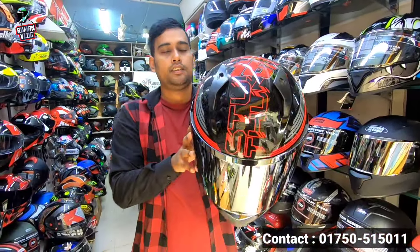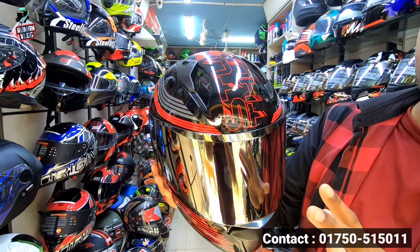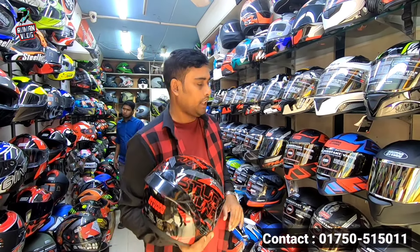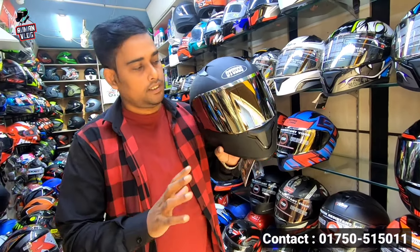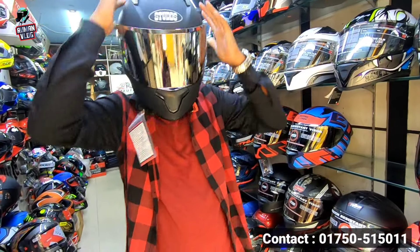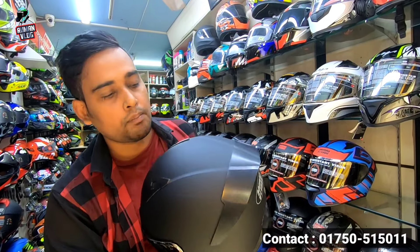Look at this. Just awesome. I don't have a skin shot, but the number is worth it. How much is the price? This is extra clear visor. This is extra clear visor and iridium visor. This is black. Look at this price.